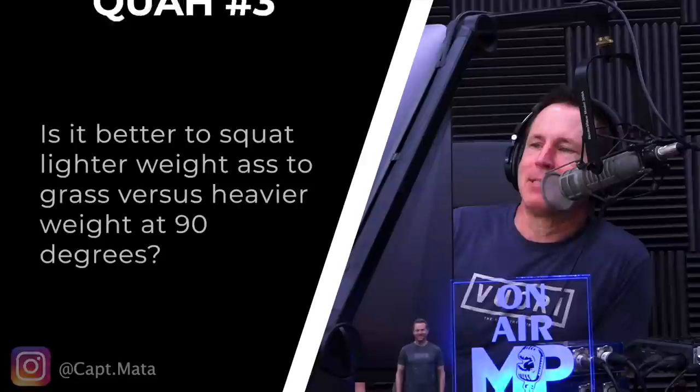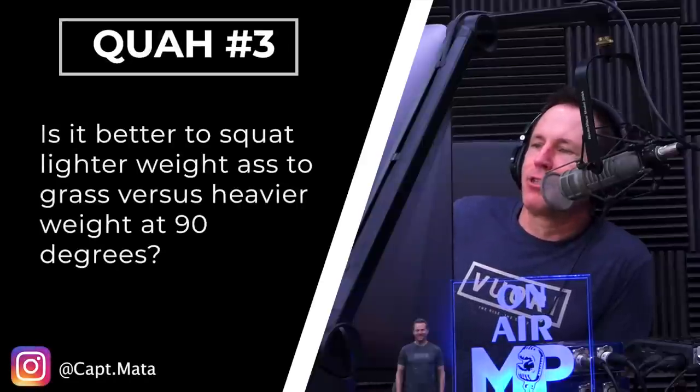The next question is from Captain Mata: is it better to squat lighter weight ass-to-grass versus heavier weight at 90 degrees? It depends who we're talking to. Generally speaking, this is considering you have good mechanics, good form, and good stability. Somebody who doesn't have sufficient stability or mobility — squatting ass-to-grass is not a good idea. You want to work your way to that with your stability and your mobility.